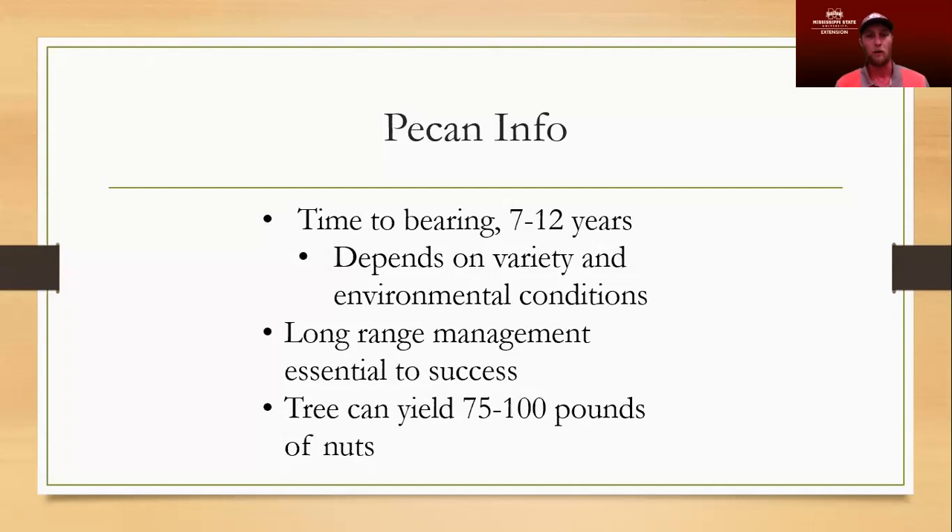If you just put them out there and don't do anything to them, you may not get quite this production or yield, and it may take a little longer time to bearing. A lot of people, especially with the price of pecans these days, are interested in planting a couple of pecan trees — just having a couple around their yard — or they may have some that they're not sure what variety it is, inherited when they bought the property, or trying to rejuvenate some older trees.